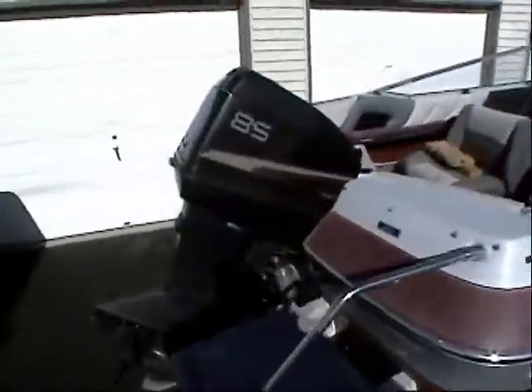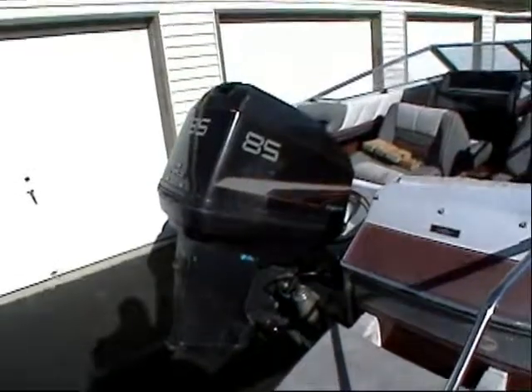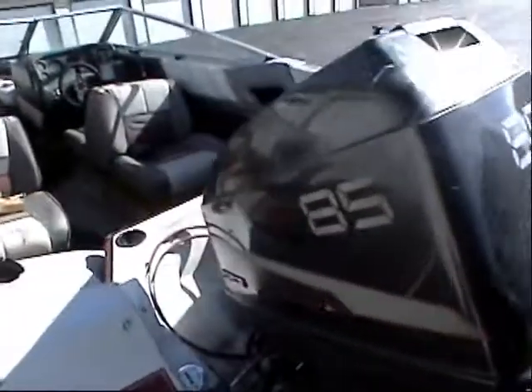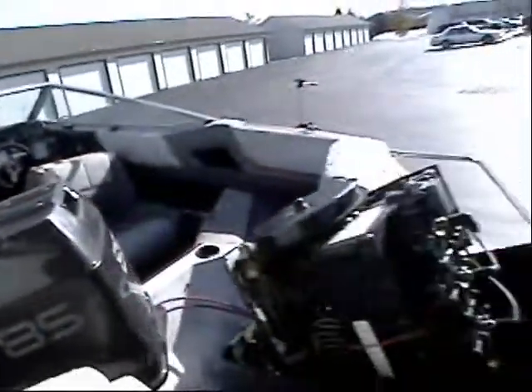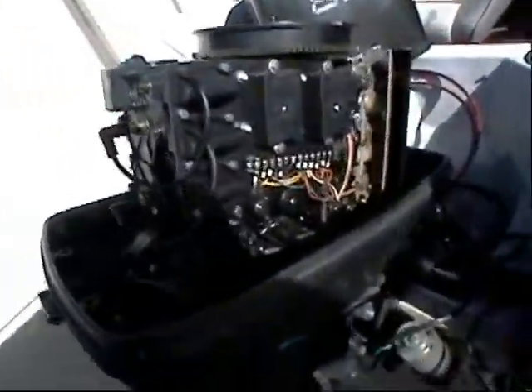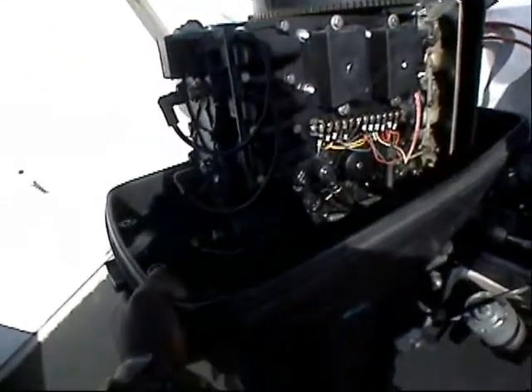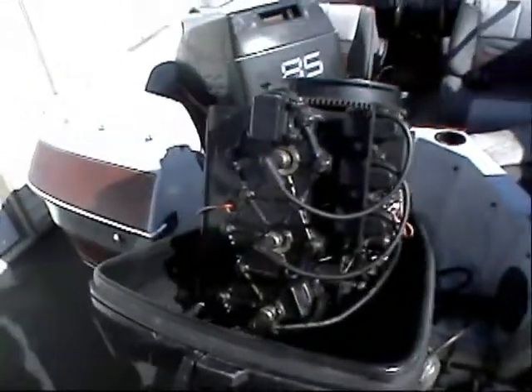Okay, so obviously it's a Maxim — it's a 1989, nice boat, real nice efficient ski. It has a Force 85 motor on it. Not everybody likes Force 85s or Force motors, but it's a nice motor, it's in real good condition. The owner pretty much kept it garage kept for the most part. It's in real good condition — the wires are not corroded or anything like that, so just got a little work to do on that.